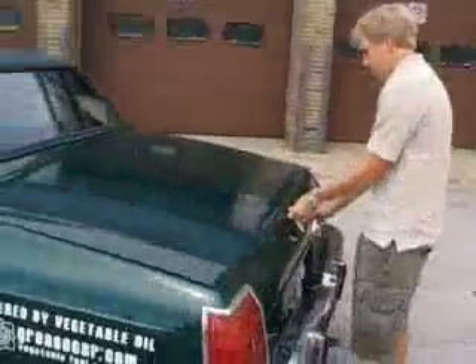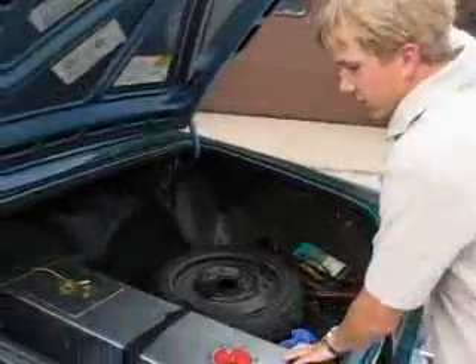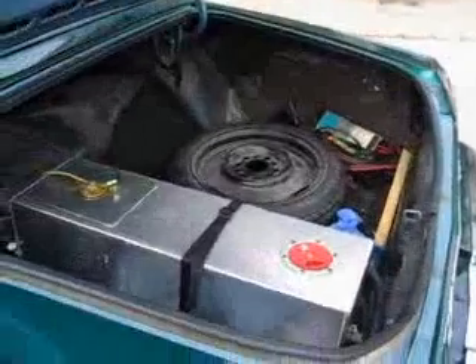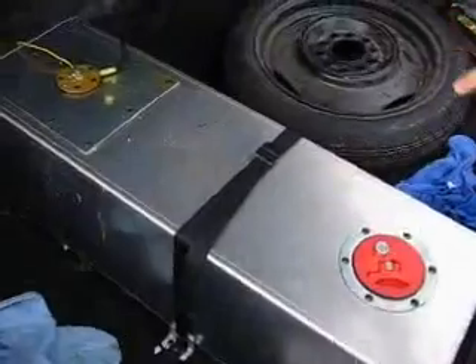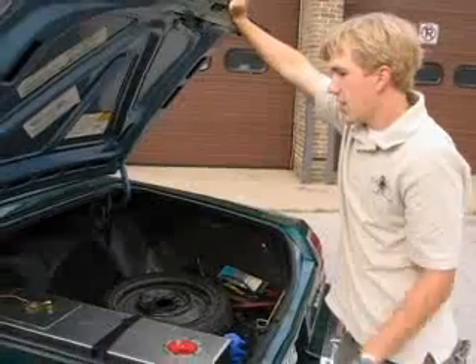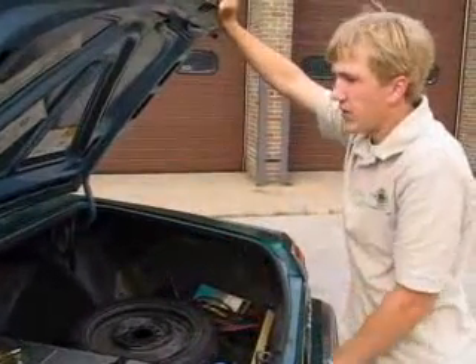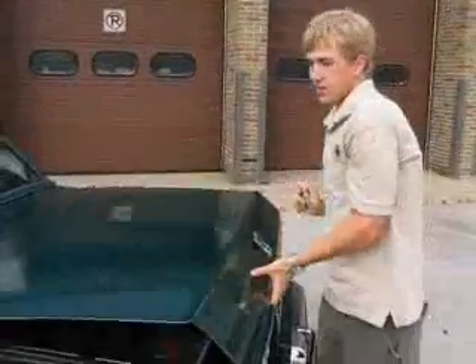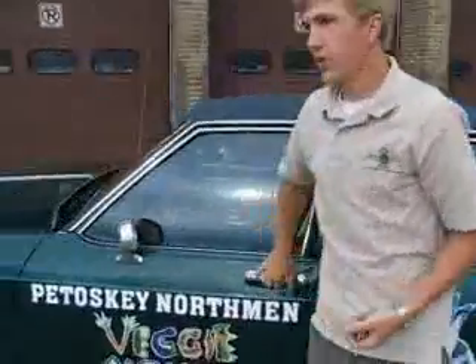And then out here, we take the old hose back here, up to the trunk. This is our fuel tank which holds about 14 gallons of vegetable oil. The coolant from the engine runs underneath this tank and heats the oil to about 120 degrees Fahrenheit. The oil is then pumped through piping that goes underneath the car back towards the front of the engine, where it is then used as fuel, just as diesel would be used.